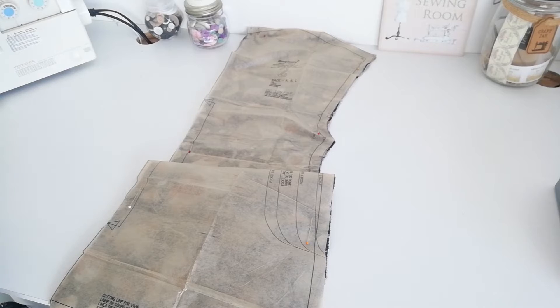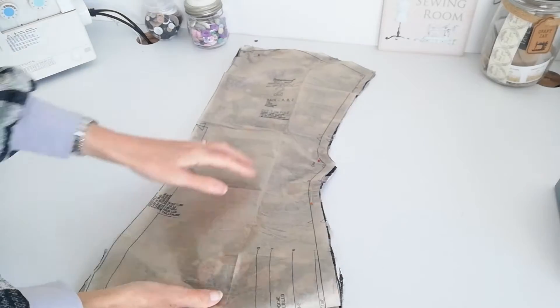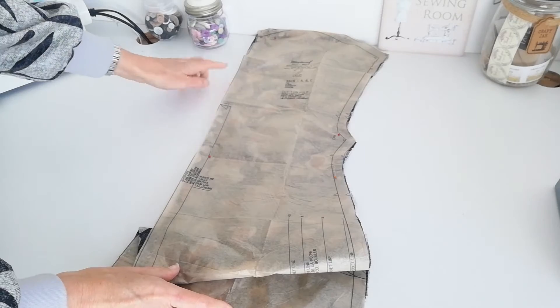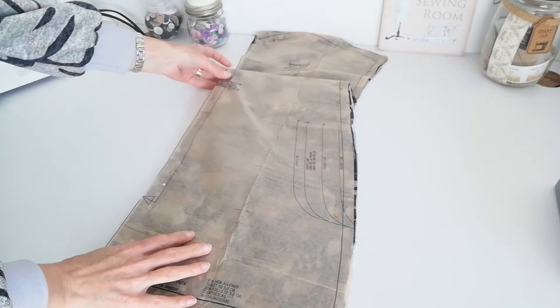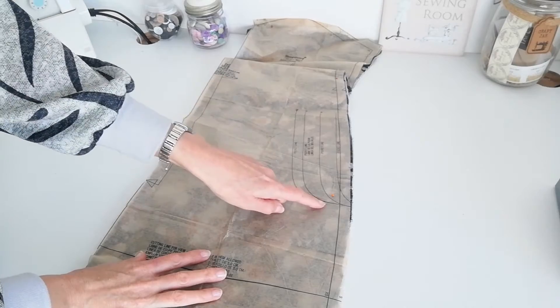Here we have our pattern pieces. This is your back piece for versions A, B and C — you're going to cut one piece on the fold of the fabric. Make a note of the circles and the notches. This is your waistline here. Make a note of the pocket lines.